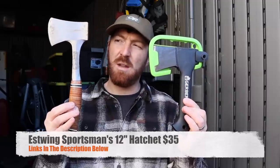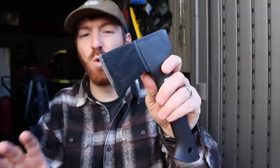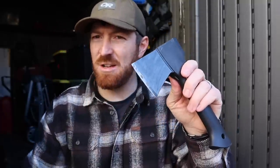It also makes sense to throw the S-Wing 12-inch sportsman's hatchet into the mix — a USA-made hatchet that goes for about $30 to $35 on average. But before we jump into the full breakdown of this tool, let me show you the one shining point with this little hatchet.